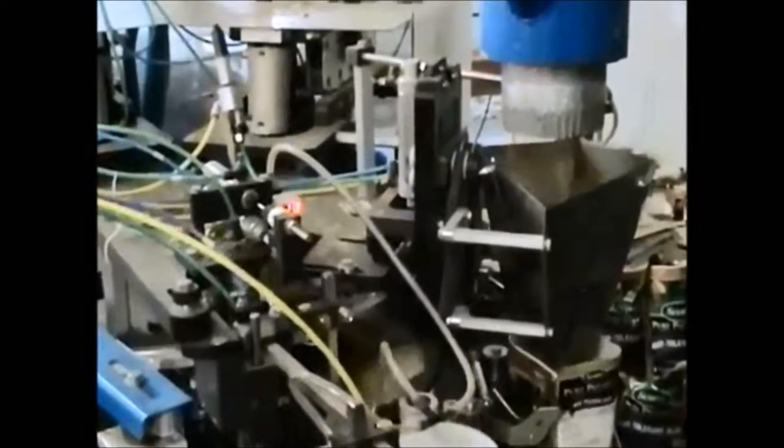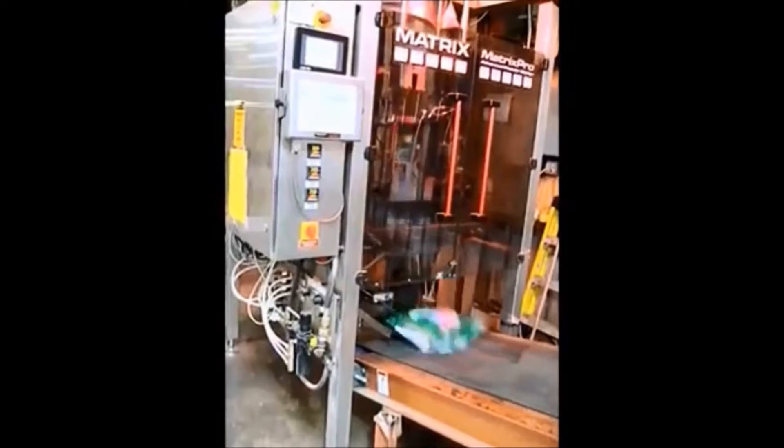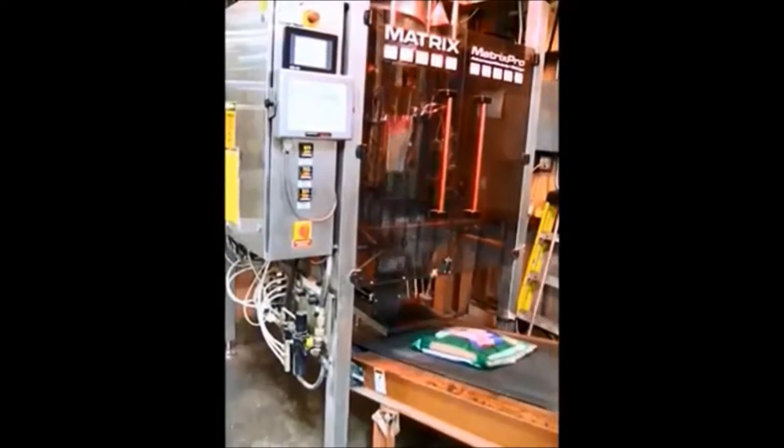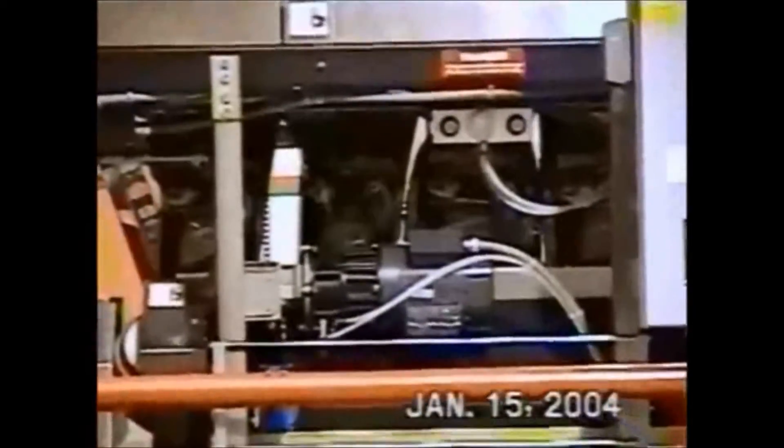The Falcon Scale can also interface with carousel units, shown here with individual pouches. Here we are interfaced with a matrix vertical form fill and seal. Here a horizontal form fill and seal machine is used.